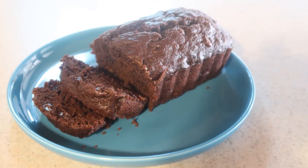And that's how to make a double chocolate banana bread. I hope you enjoyed this video, and I have so many more on my channel, so be sure to check them out and subscribe for more. Thanks for watching, and I'll see you next time.